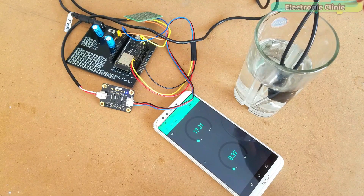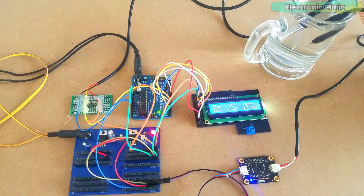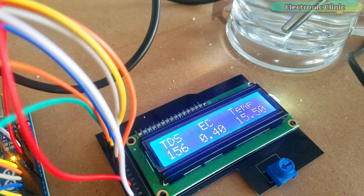This is version 2 of the water quality monitoring system, which is more stable, cost-effective, and easy to build. Version 1 was based on the Arduino with a 16x2 LCD, DS18B20, and TDS sensor. In version 1, I explained the extreme basics including the TDS sensor pinout, basic working principle, circuit diagram, Arduino programming, and so on.